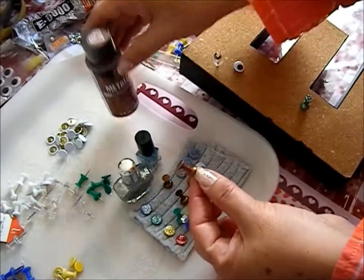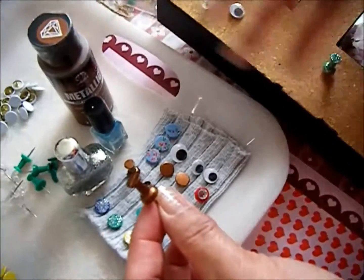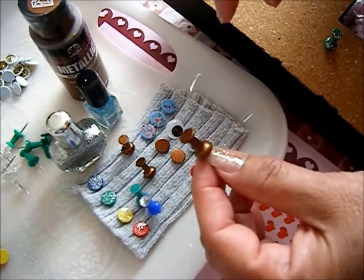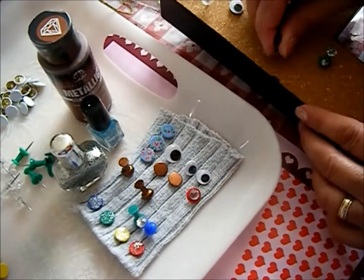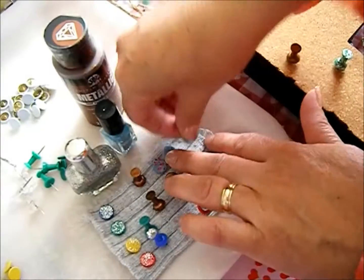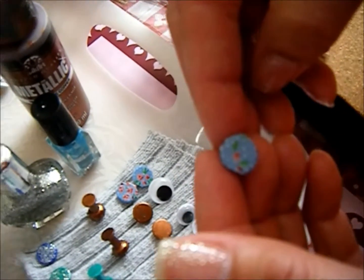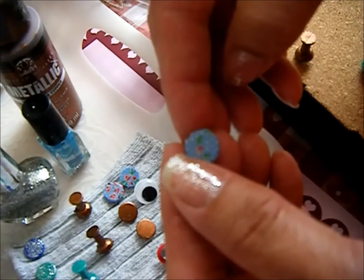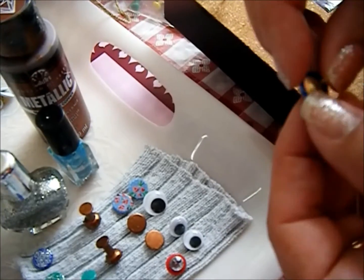I did the same thing with the metallic copper paint — I just had a little brush and brushed it on. These are my favorites: the washi tape ones. I just cut a little square or circle, turned it upside down over the pushpin, and trimmed around it with my scissors.